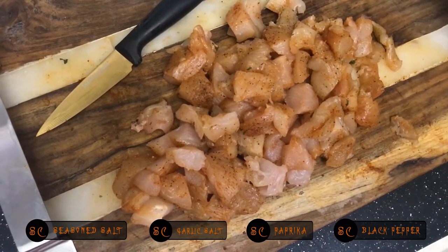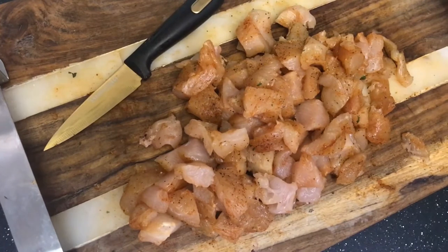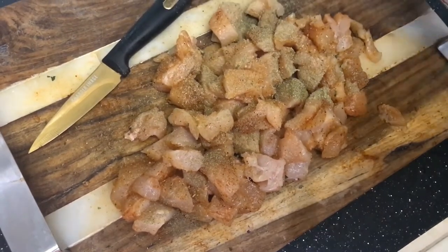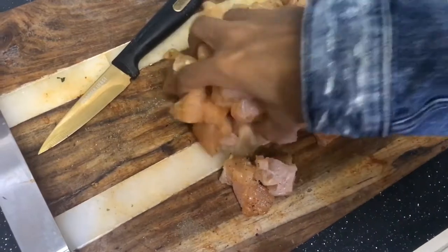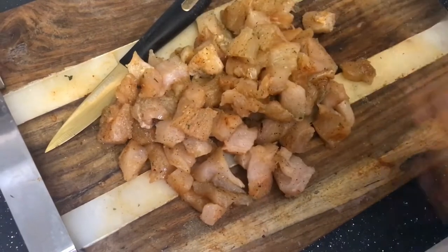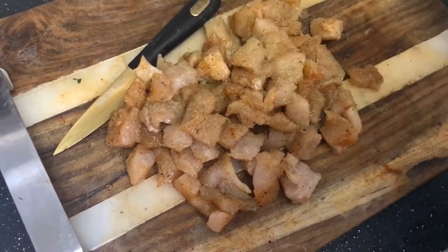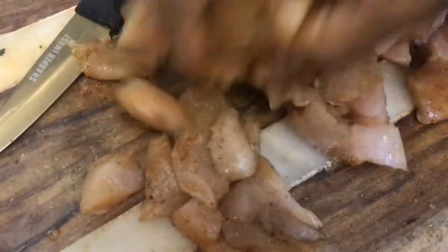I'm going to add some more Italian flavors since I'm going to be making the pesto chicken. I'm going to add some poultry seasoning to the chicken. I really love the flavor of poultry — it's so delicious, especially with that mozzarella cheese and the spinach and things like that.